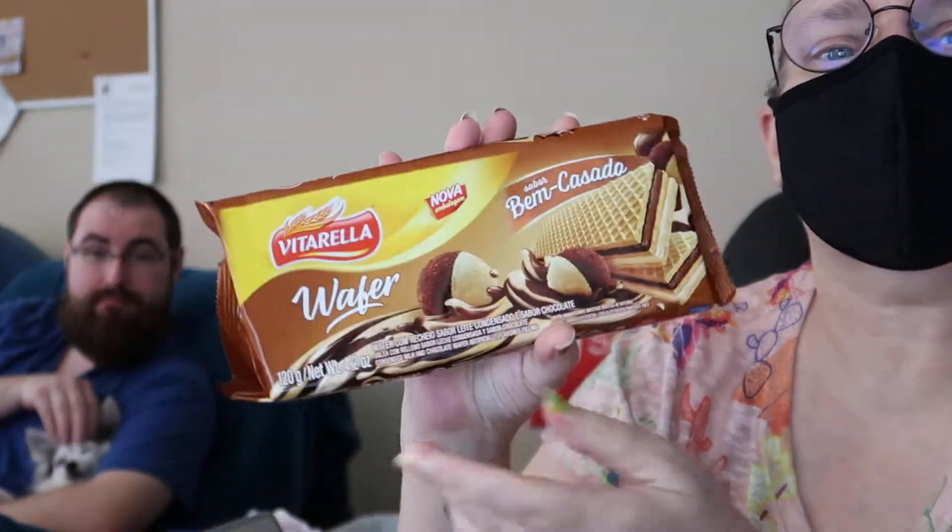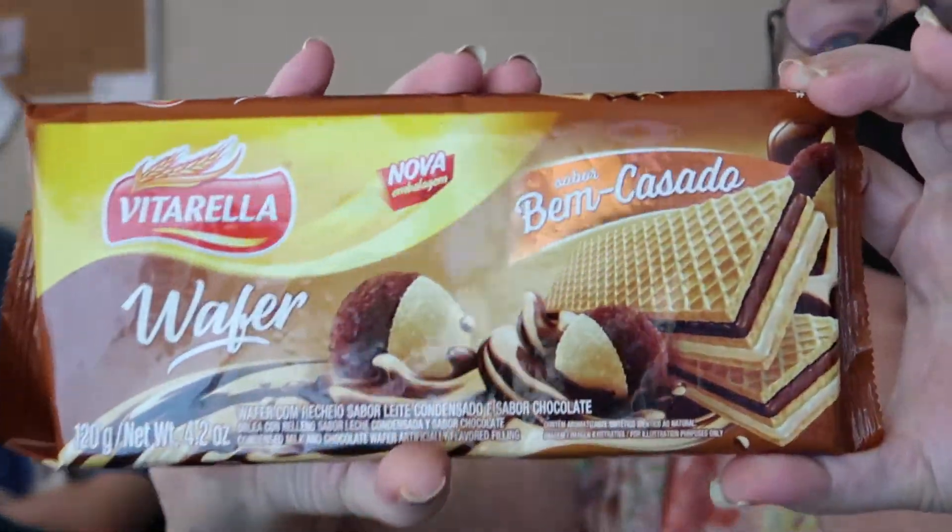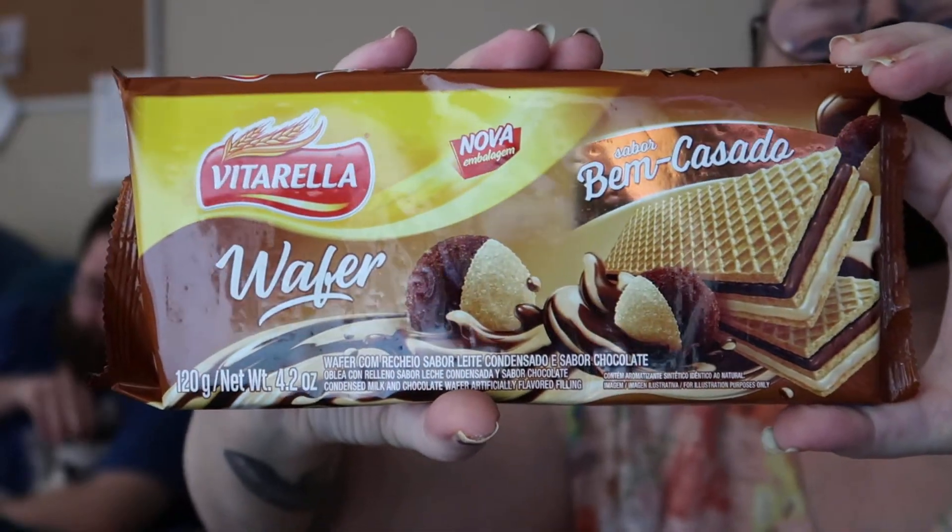Jay today is going to be trying a wafer with cocoa and dulce de leche cream filling. Here is the packaging of the product — really nice packaging. Jay's not a big wafer guy, but he's going to try it anyway. I might be able to try this also depending on how easy it is to break into a piece.